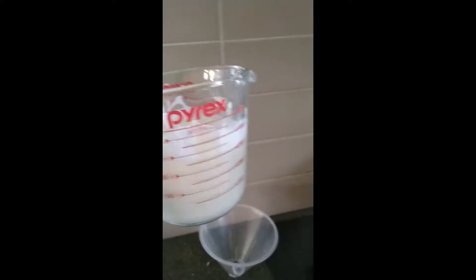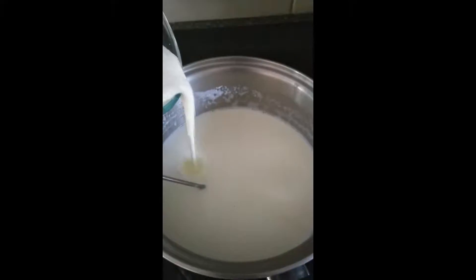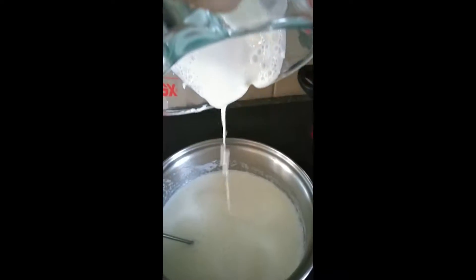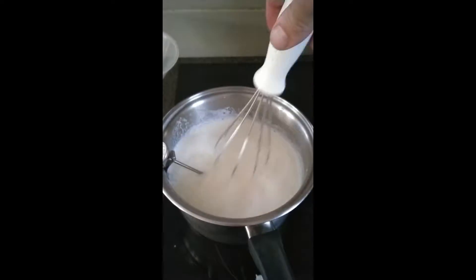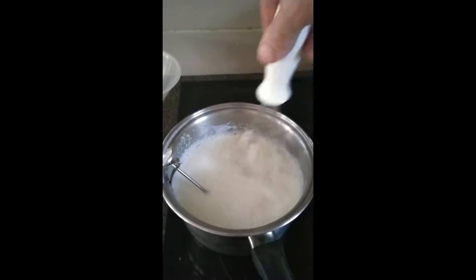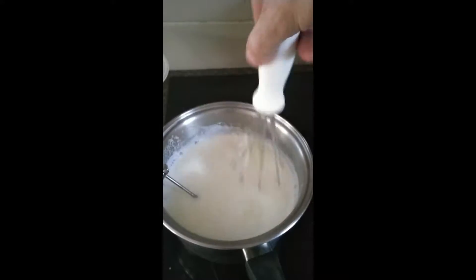Just mix it in nice and gently — try and get it to mix in nicely. Now this is our mixed yogurt and milk solution. Just get it back into the pot. Nice and thick. Then you want to mix it in — don't go too aggressive with it, just give it a bit of a mix, nice and even. Don't want to go too mad because you can kill the little microbes. Don't be whipping it. That should do.